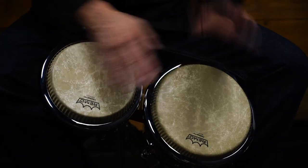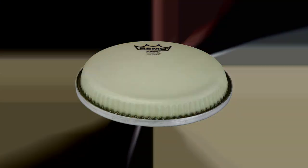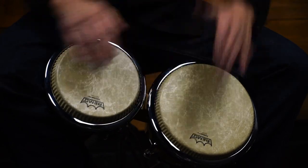R-Series Low Collar Bongo Drumheads are available with Fiberskin, NuSkin, and SkinDeep Remo proprietary films that are designed for all styles of music.